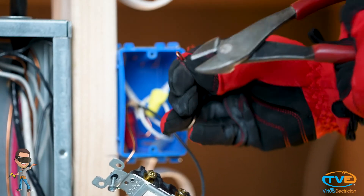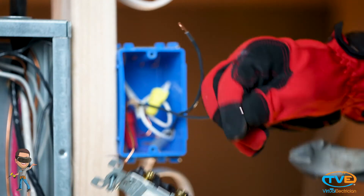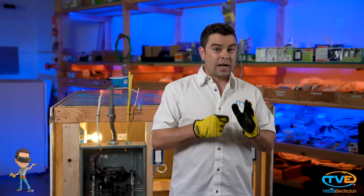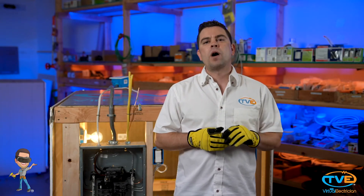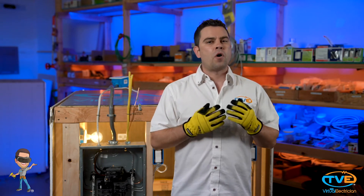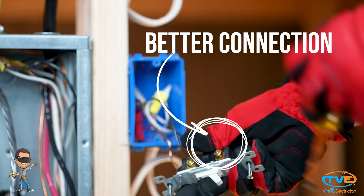Now, for the black wires, you want to do the same thing. On most switches, there are these little slots that you can stab the wire into the back of the device if you want — don't ever do this. Over time, these wires loosen up and can cause all sorts of problems. Just wrap the wires around the screws for a better connection.